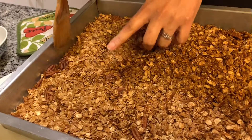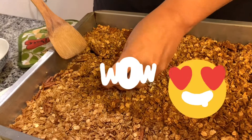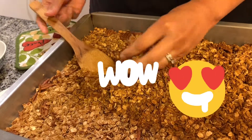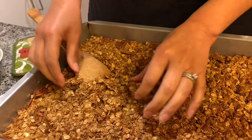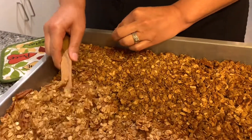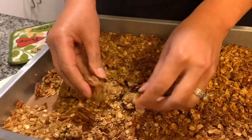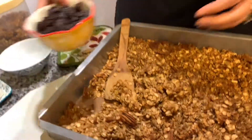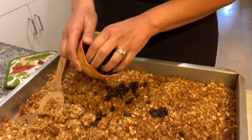Alright guys, it's been 15 minutes and look at this — see how it's nice and firm? That's how you're gonna get your clusters. That's how you want it — nice and crispy. You can break them up however you want, smaller or bigger.